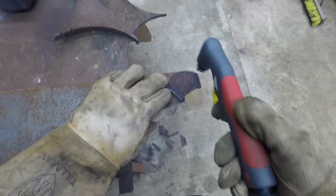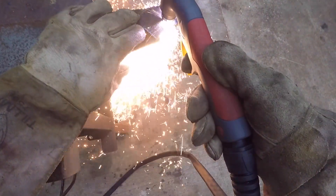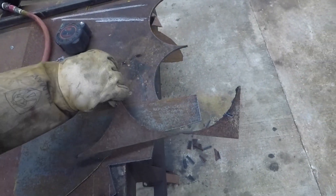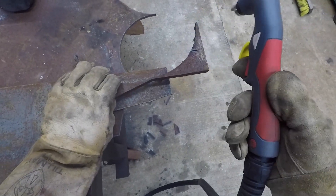Yeah, this works — this works good. You can tell that's leaving very little dross. Let's go to some quarter inch — excellent.